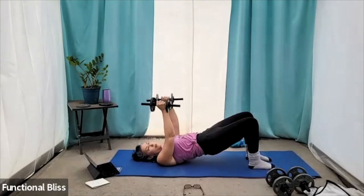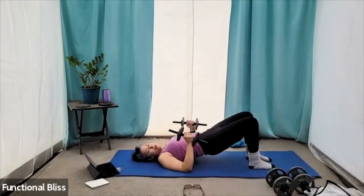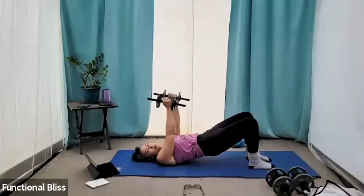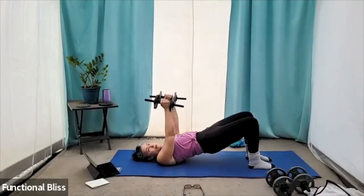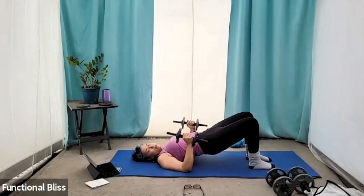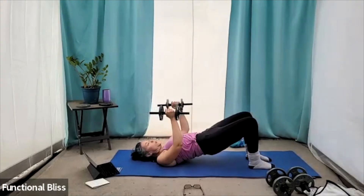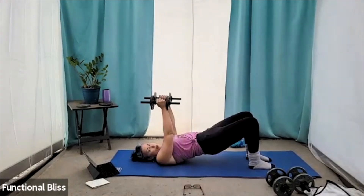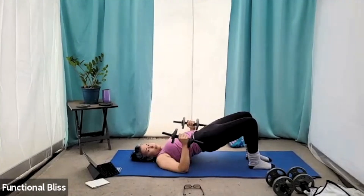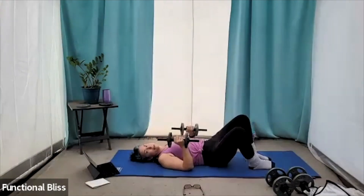Check in with your knees here — you don't want them falling in towards each other. You don't want them flopping out to the sides. Try to keep them coming out like they would be about hip width apart if you were standing or kneeling. Nice and strong. Squeezing firmly. 15 seconds to go. And time. Nice job.